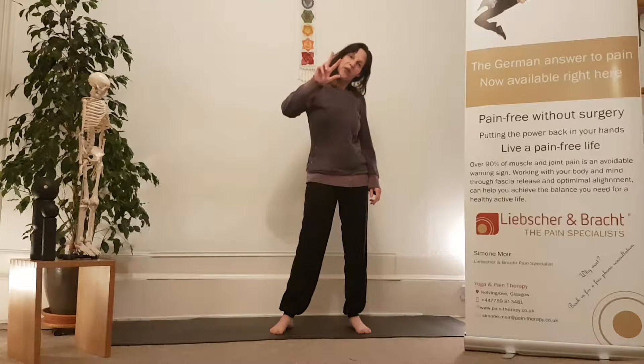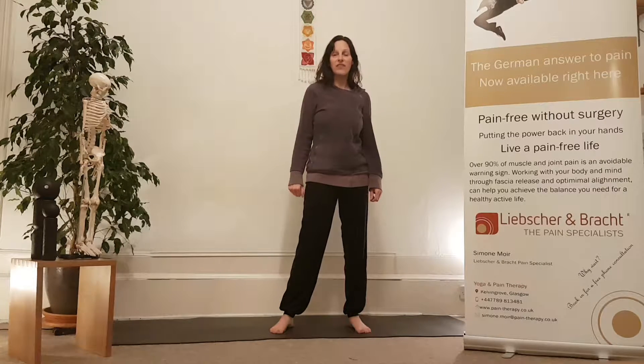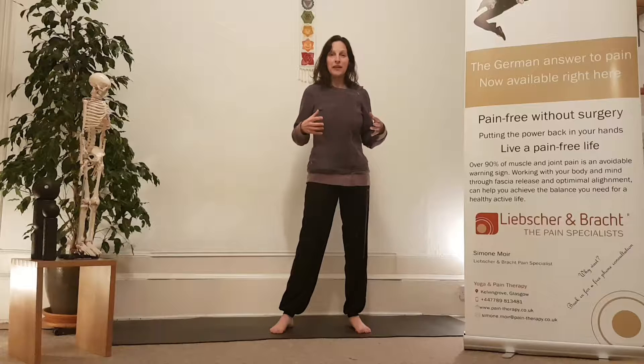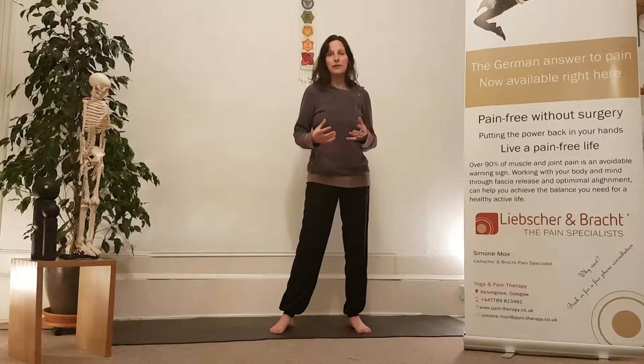Welcome to day three of the back pain challenge and the third exercise accompanying the launch of a book in Germany. It should eliminate back pain for anyone who speaks German because it's a really good technique — well explained in terms of how to deal with it, understand it better, and what you can do at home to prevent back pain, or if you have it, to get rid of it.